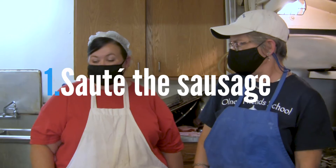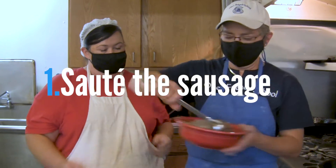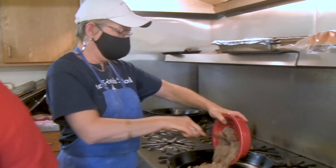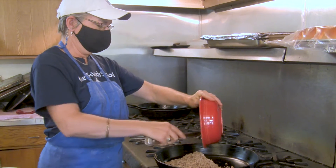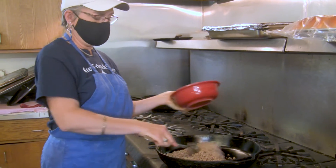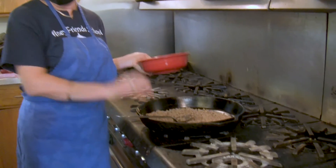The first step is browning the ground sausage. That's the groundhog, right? The groundhog — it's where the name groundhog gravy comes from. No actual groundhogs were harmed in the making of this dish. Thank goodness.